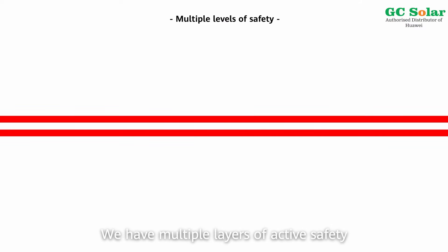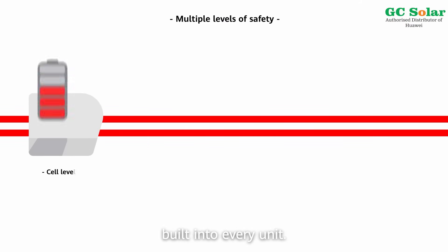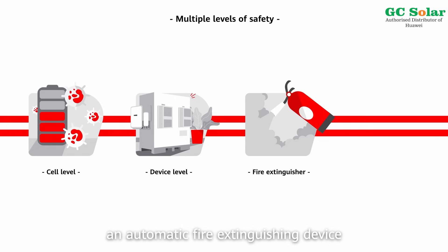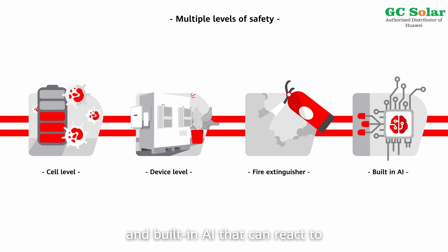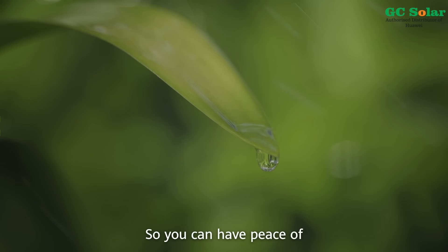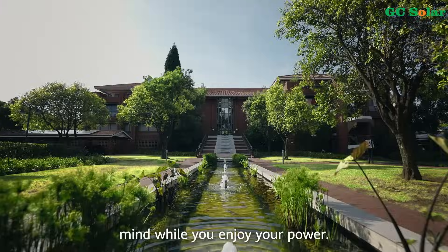We have multiple layers of active safety built into every unit — at the cell level, at the device level, an automatic fire extinguishing device, and built-in AI that can react to anomalies in seconds. So you can have peace of mind while you enjoy your power.